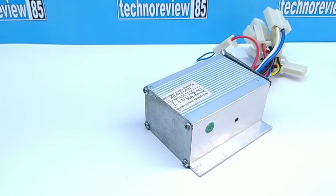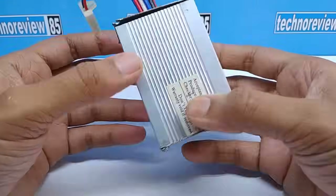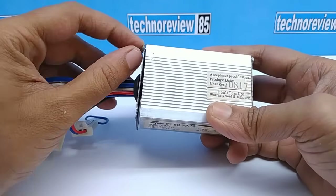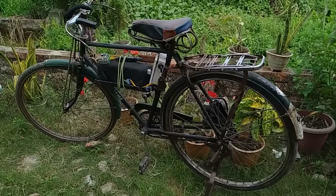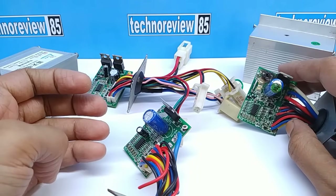E-bike controllers are expensive and those controllers are not repairable. If you have a brushed motor e-bike you may face some problems with the controller. I have changed the controller several times for my homemade electric bicycle. The controller can burn out anytime and those are not reliable.